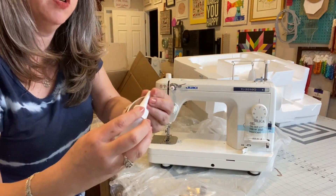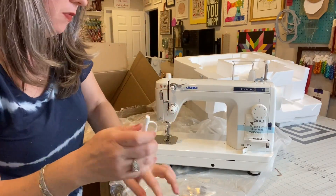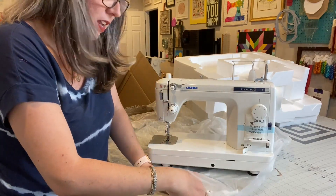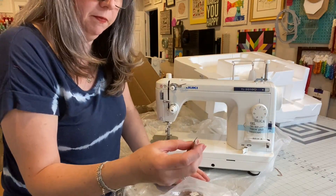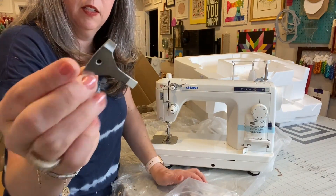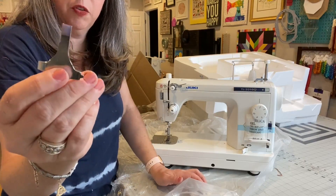I'm guessing this is oil, but the top has come off, so that's a mess. I can smell it — it smells like oil. And then I have no idea what this little contraption is.